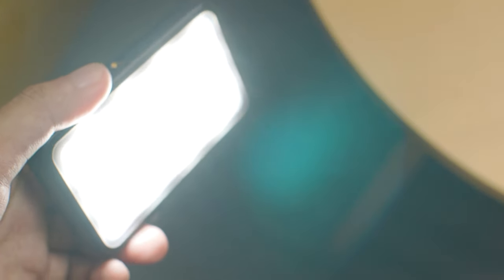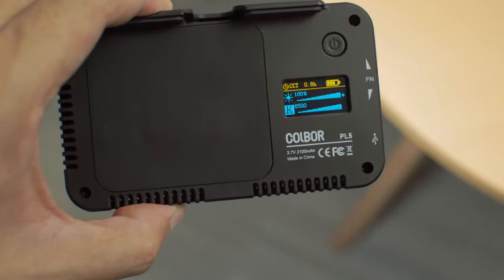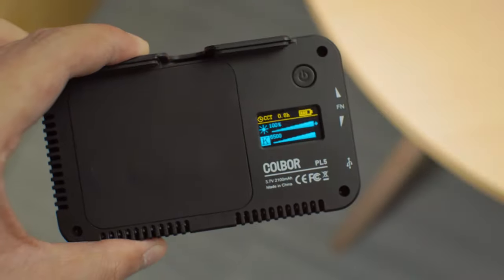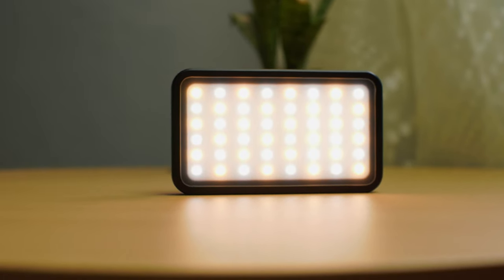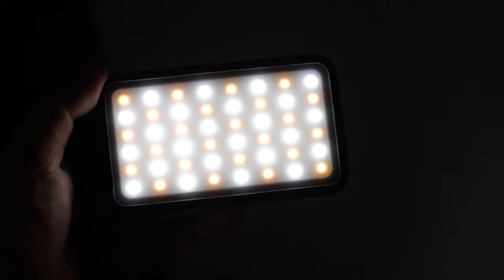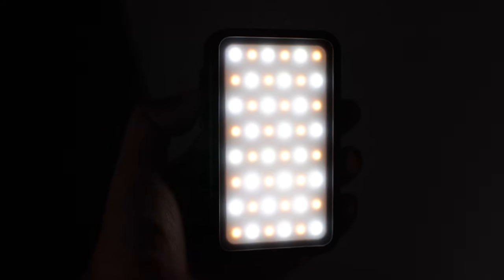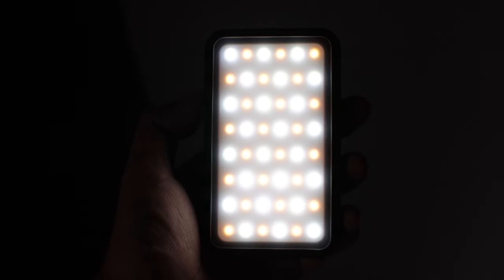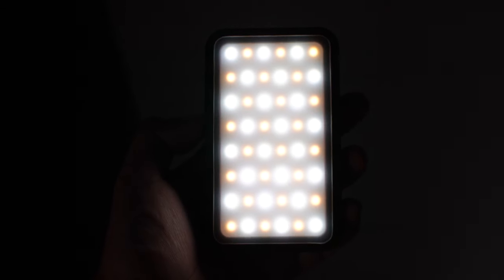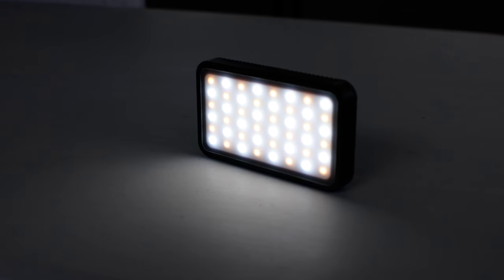The PL5 produces up to 1500 lux at 30cm at the coldest temperature of 6500K. You can go as low as 2700K, which is lower than other pocket LEDs. A total of 48 beads can be seen from the light itself, with 24 apiece for cool and warm tones. Kulber claims that the color rendering index of the PL5 is around 95%, just 5% shy of a light's ability to show the true colors of an object.